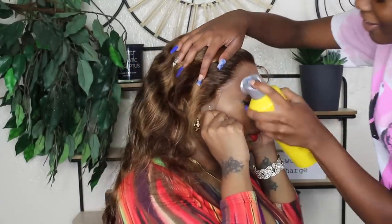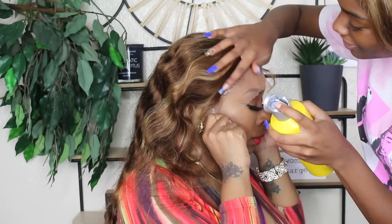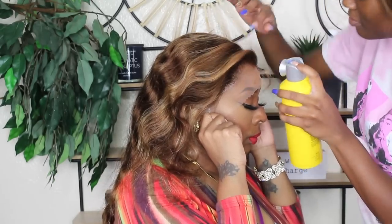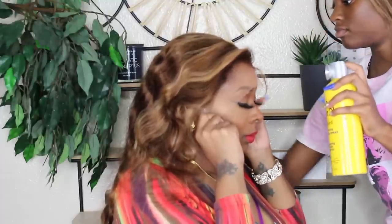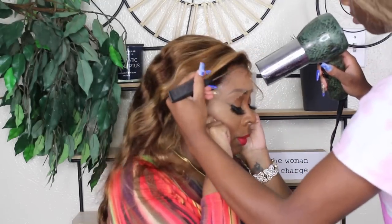Okay, next I'm gonna take some Got-to-Be glue spray and then spray it on the hairline, then I'm gonna blow-dry it. She's gonna tie her hair up with a Nike headband — Nike headbands work better than the little scarves.